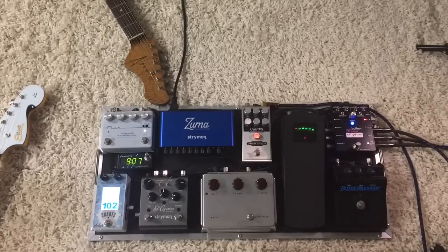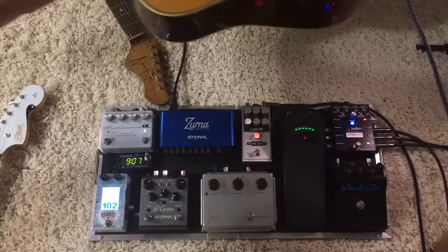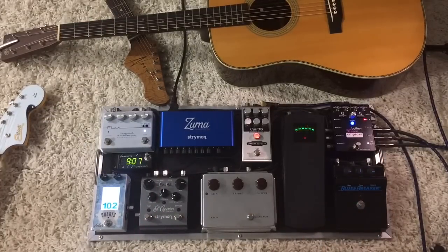So that is the pedal board. The heart of the rig is that Empress Stereo Buffer Plus — it really does all the controlling that I want. I can change the modes and run stereo out to two amps if I want to. I'm super happy with this pedal board. I'm a rhythm player singing at the same time and switching guitars, so there's a lot to think about with lyrics and chords and all that.